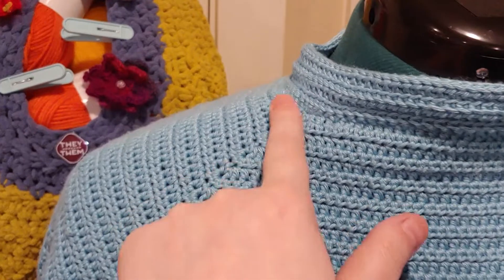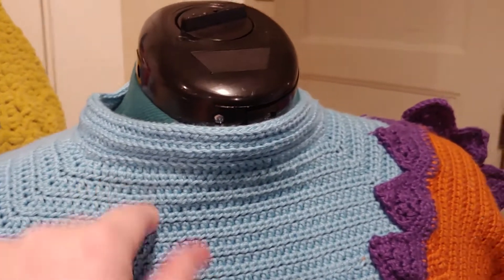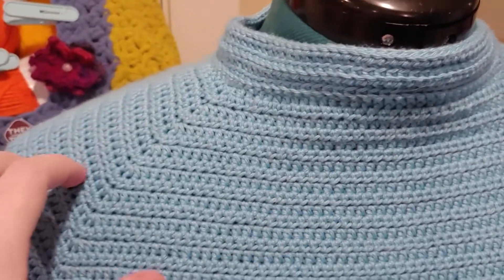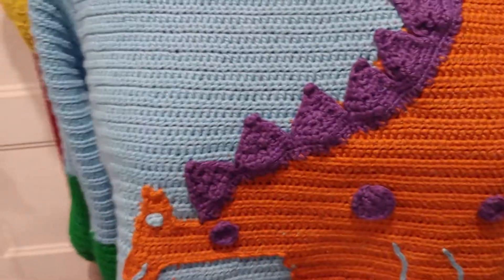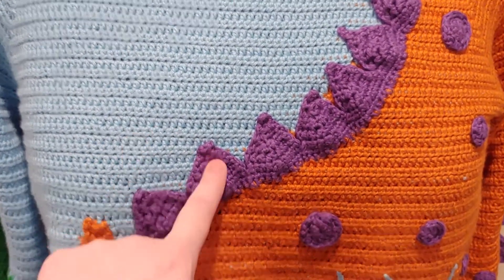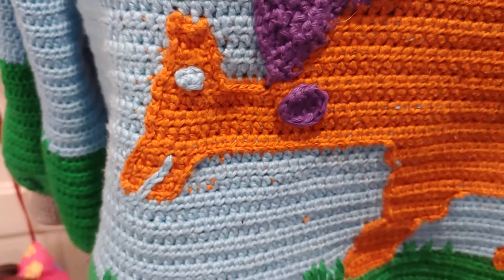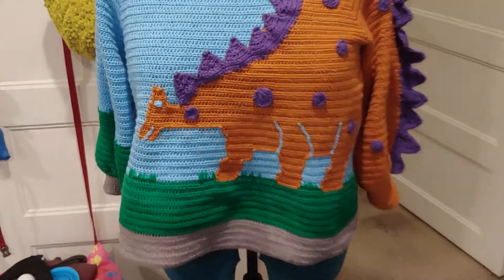This is a raglan increase sweater done in sport weight yarn in half double crochet. This neck piece here was added once I completed the body of the sweater — so I did not start here and then expand out. You can see where I first started my increases, and the neck is its own thing. All the blue and orange for the dinosaur body was just color change. You can see where I carried the yarn throughout for starts and ends — I did that on both just to be certain I was securing it completely. You come back this far and you can't see it, so yay.